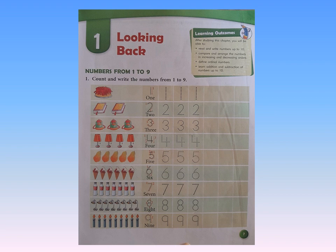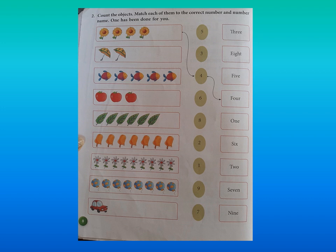Go to page number 8. On page number 8, question number 2. Please put your finger on question number 2 and read with me: count the objects and match each of them to the correct number. One has been done for you. There are objects given to you in one box, then there are numbers given to you in the ovals, and then there are number words given to you in the boxes.